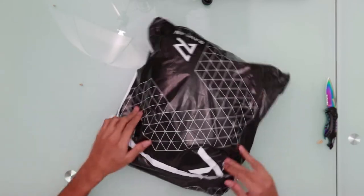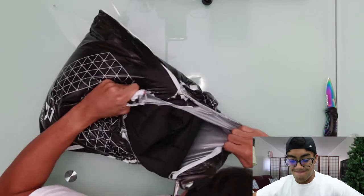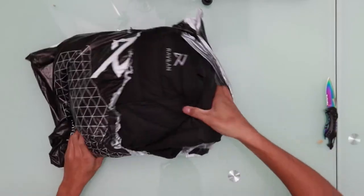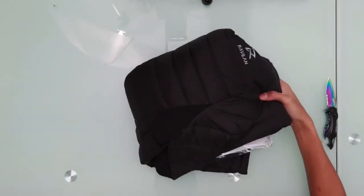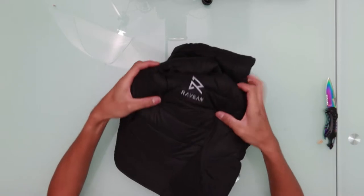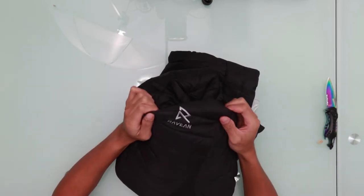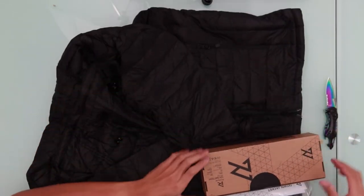The packaging is pretty nice and pretty straightforward. After ripping it open, they've got their logo right here — Rave it on. Let me see what else is in here. They folded everything up pretty nicely inside.